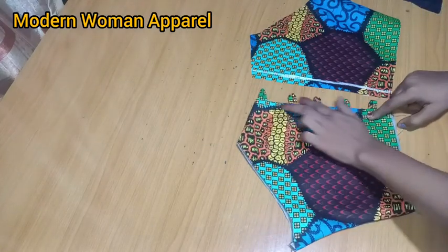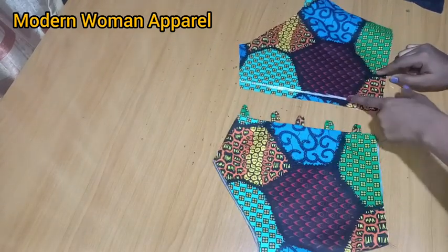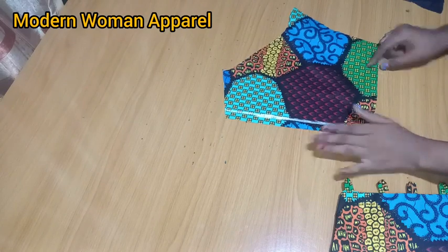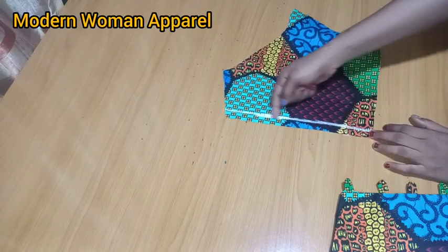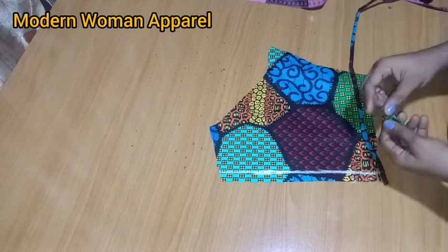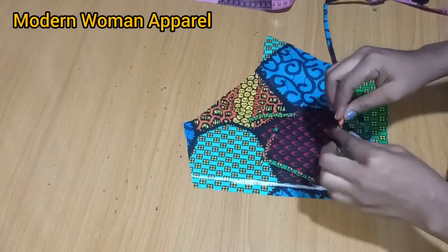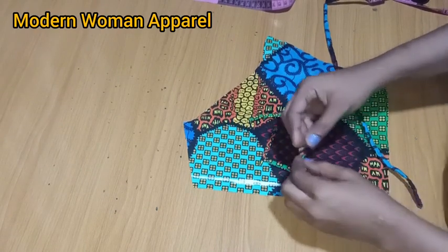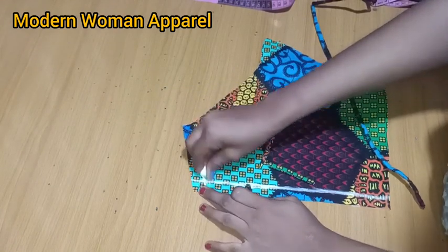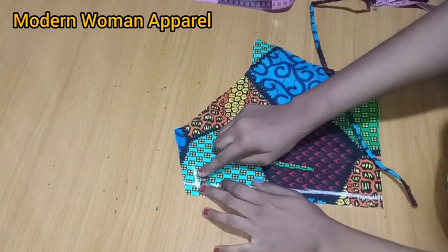For the back, we have two back pieces and we're adding loops before joining the main fabric with the lining. Place your fabric right side facing up, go in from the center back by half inch and chalk straight up — this half inch mark is on the right part of your fabric. Cut the loops at two and a half inches each. After this line, also come down by half inch since we already have half inch for the upper joining. The first loop starts 0.25 inches down from the half inch mark.